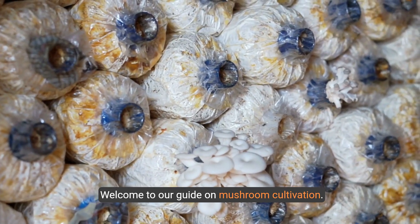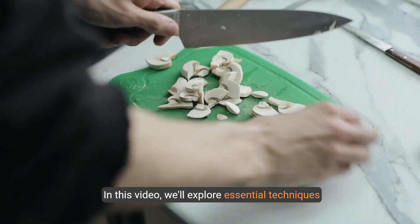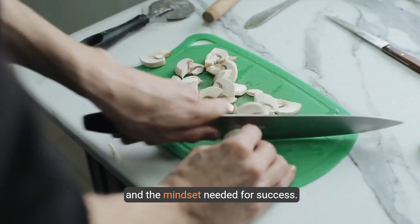Welcome to our guide on mushroom cultivation. In this video, we'll explore essential techniques and the mindset needed for success.